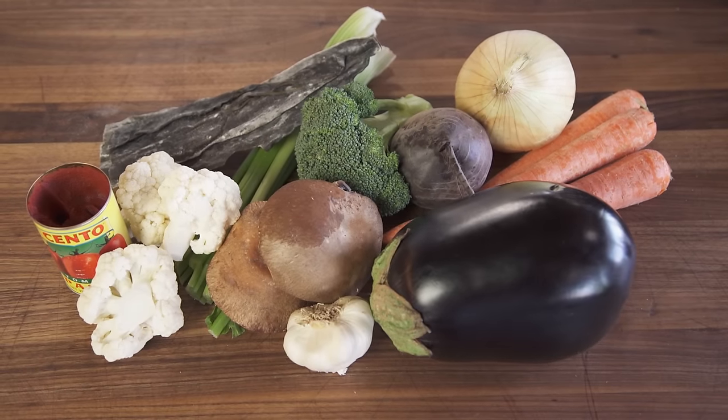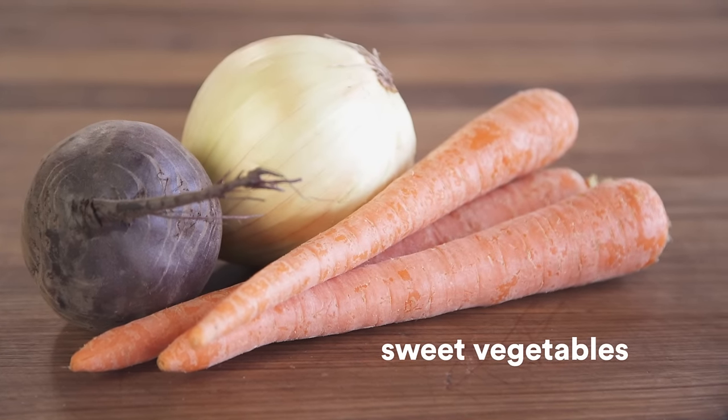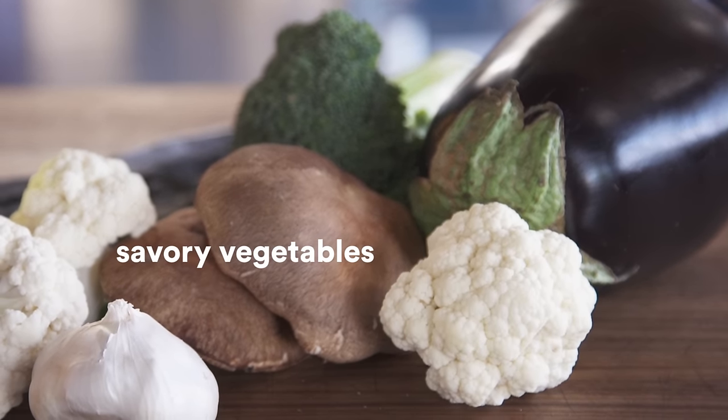You pick a bunch of vegetables and separate them into two categories: savory vegetables and sweet vegetables. Carrots and onions are very sugary, so I don't use a lot of them — by the time you make your sauce, you can end up with a syrup. Eggplant, broccoli, shiitake mushrooms — use loads of those. Super savory, lots of umami.